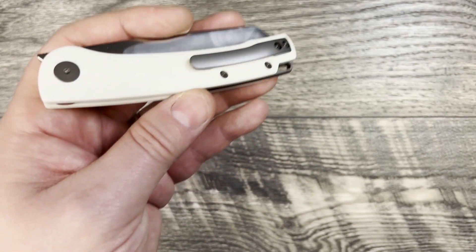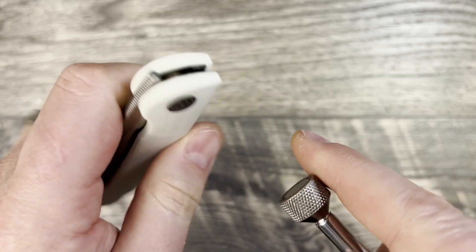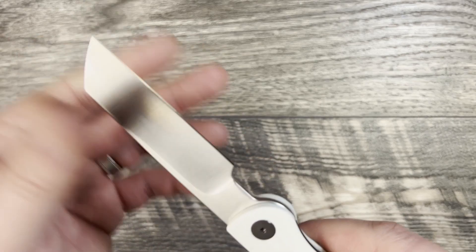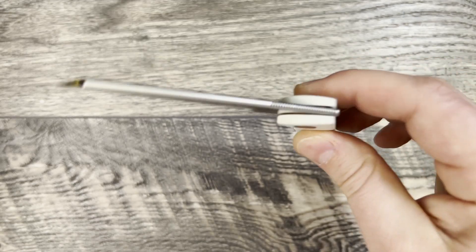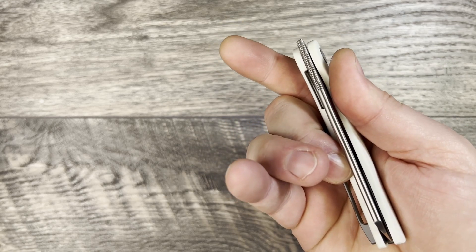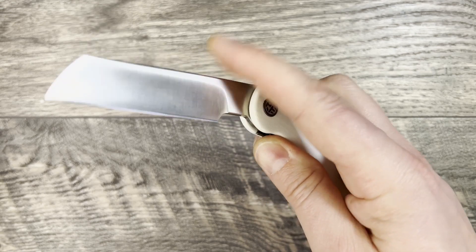Back here it has a nice — I believe titanium — coated pocket clip, and a titanium backspacer, but all the hardware is steel. That's pretty good at this price point. I believe this knife was under $80, so you're getting G10 with ceramic bearings, a hollow ground 154CM blade steel, titanium accents, really good access to the lock bar. As this breaks in, I'm sure it's going to get smoother and smoother.